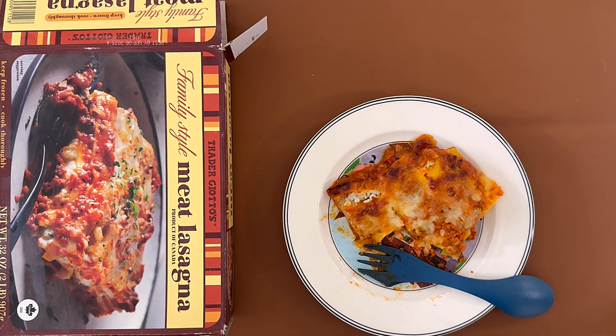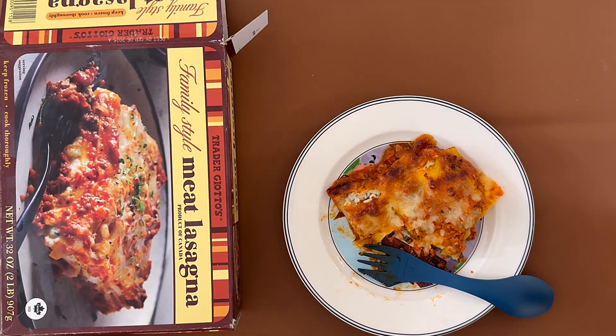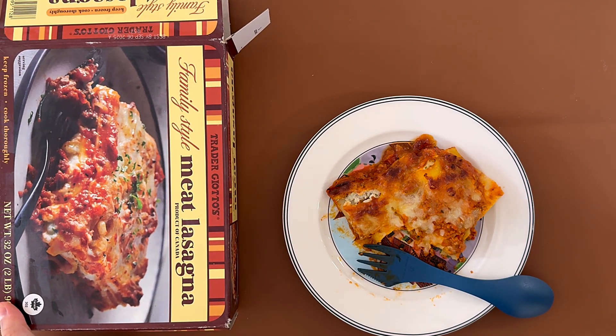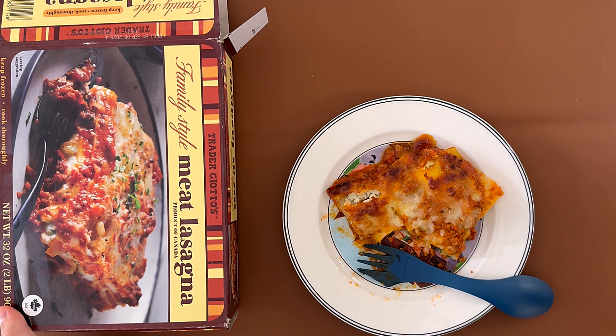I gave it a 4.1 — well, actually I gave it a 4.2. To be honest, you can't go wrong with lasagna, because it's basically just noodles, pasta sauce, cheese, and whatever you have on top. And it's only $6.99 — roughly $7 for three people, plus leftovers. It's amazing.